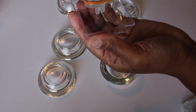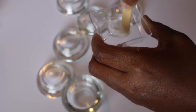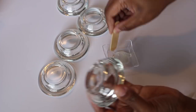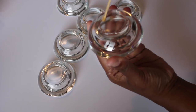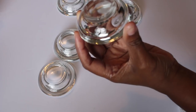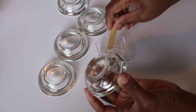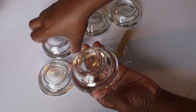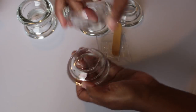Using the epoxy — it's a two-part epoxy that you mix — I'll apply it to the candle holders. I'm attaching two candle holders together and letting them dry.